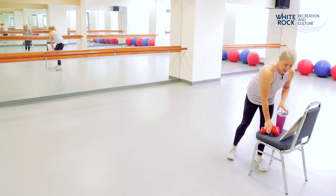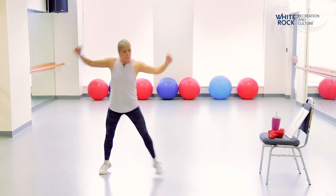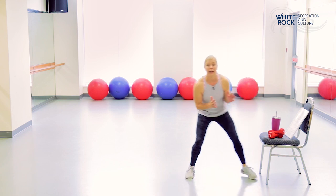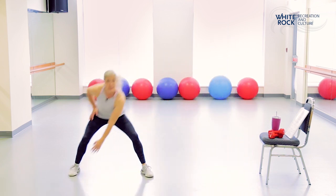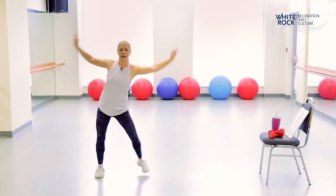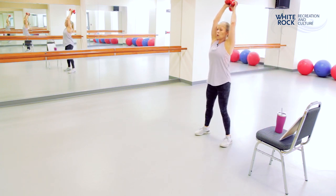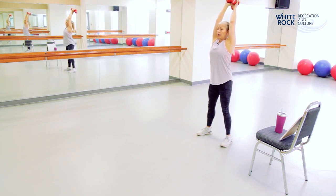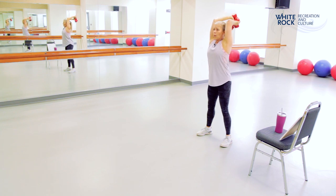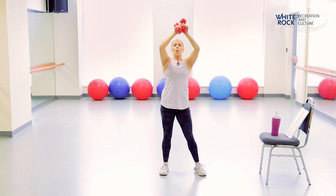Ten-second rest and we're back into that side step — this is your last set! Taking it a little faster, maybe tap the floor as you go. Three, two, and one. You can carry on with the tricep kickback or take the weights overhead — start with them up and drop it back, keeping them behind your head. Either way, we're working our triceps. Keep the elbows close to the ears. Five seconds — two, and one.